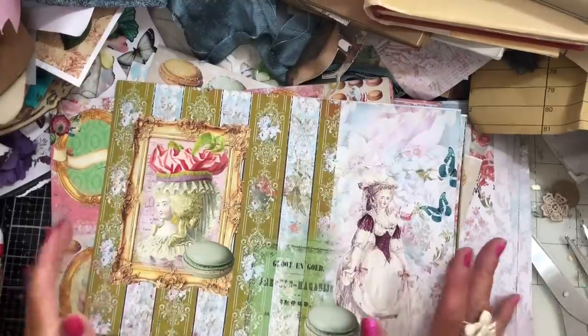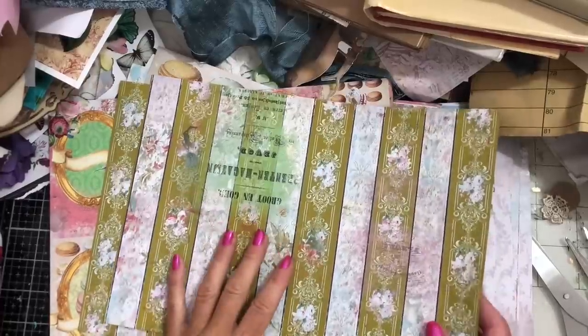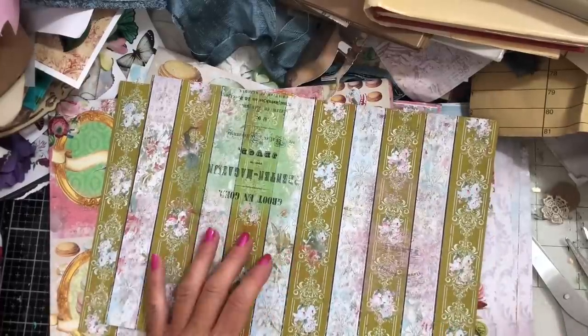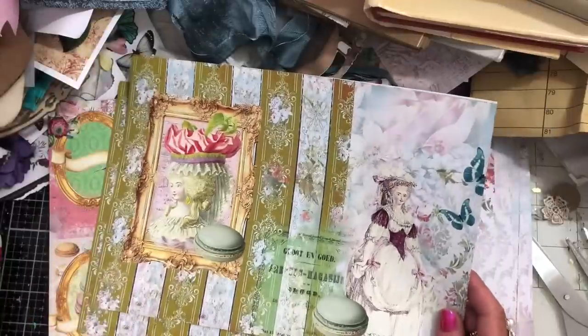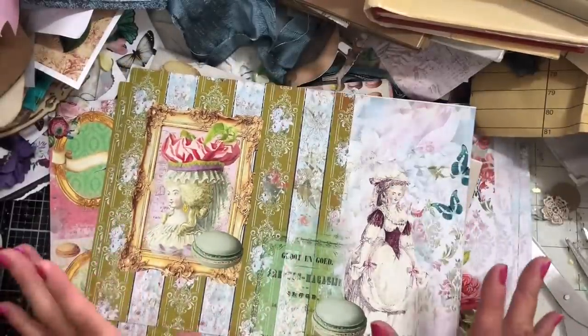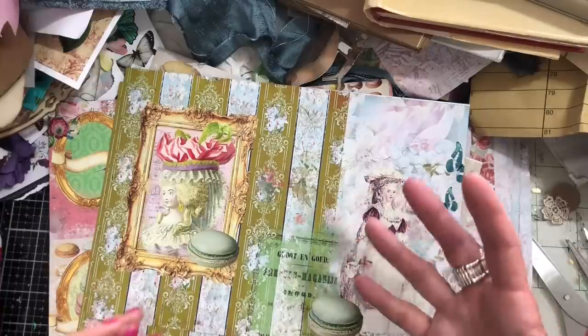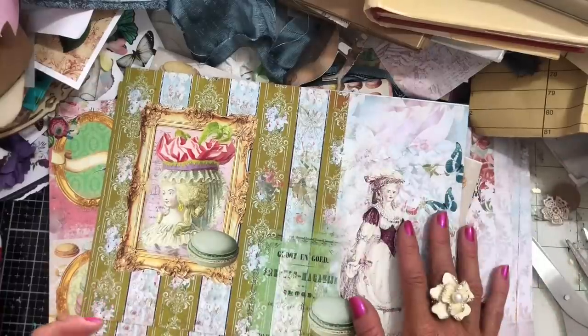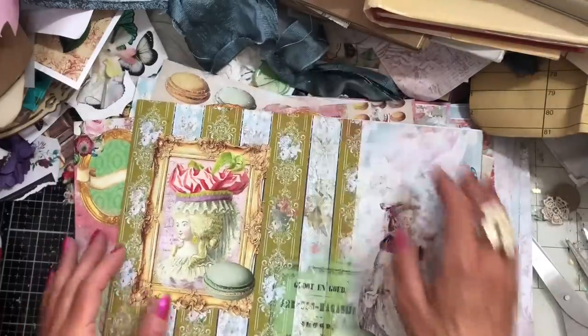What I wanted to do was come along and have a bit of a play with the papers. I've printed mine on 180 GSM paper, which is not as thick as I would often print. I sometimes use even 230 GSM, but this was what I could get hold of. I tend to go with whatever thickness I can get at the time, but probably not really going below 180.